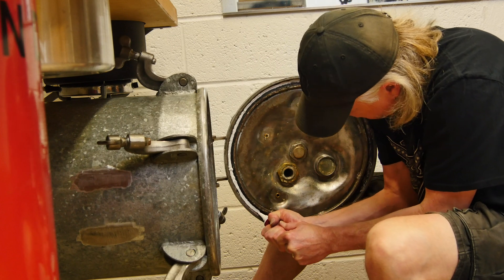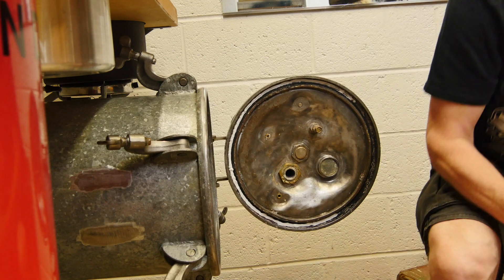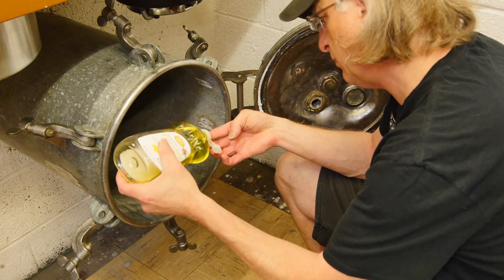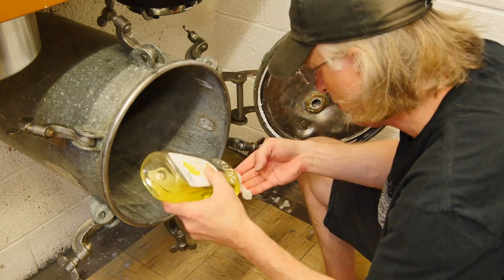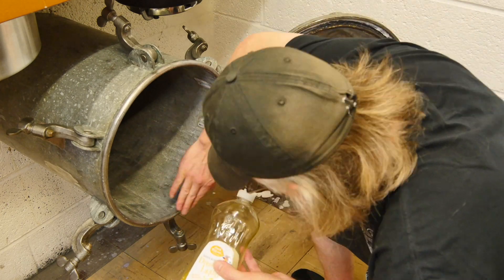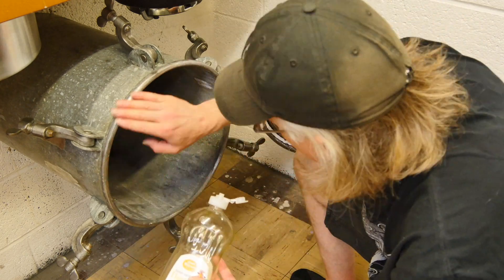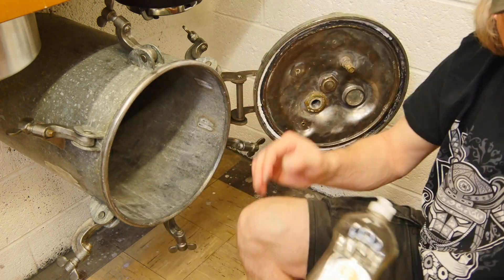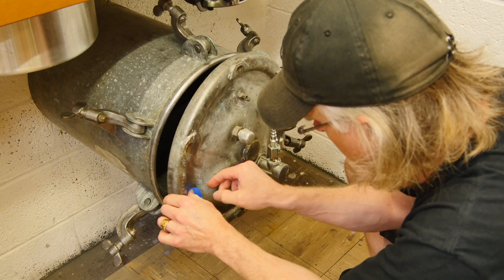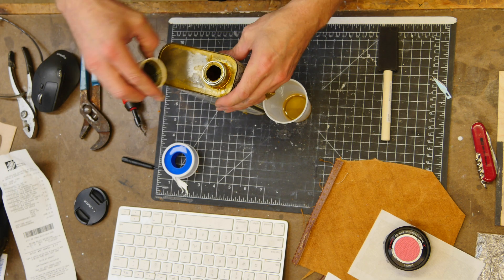In my infinite wisdom, I decide to put in some silicone caulking. For whatever reason, I don't put the caulking all the way around the gasket — and you'll see what happens. In theory the silicone caulking will work, and it probably would, but for long-term use I don't think so. Either way, I put the caulking on, tape it shut, and let it cure.